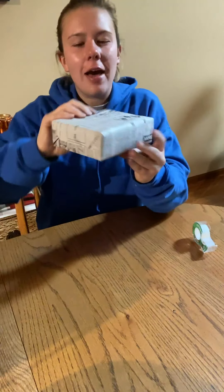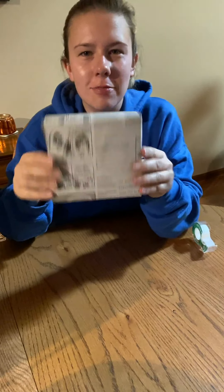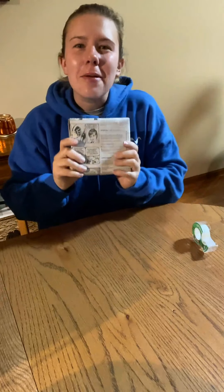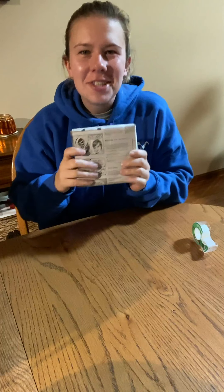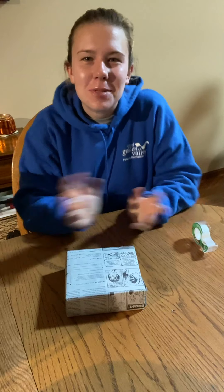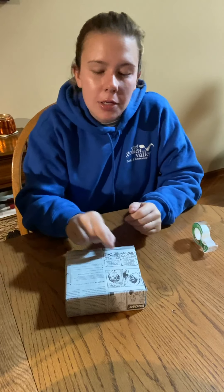From there you have your wrapped present in whatever paper you want. You can always add a bow, write a little message — there are lots of different things you can personalize it with. Just make it your own and really think about that person you're giving it to. What do they like? What would make their day? Maybe they have a favorite color and you color some of it in — totally up to you. But that is how you wrap a present. Thanks for joining us, we'll see you again next week.